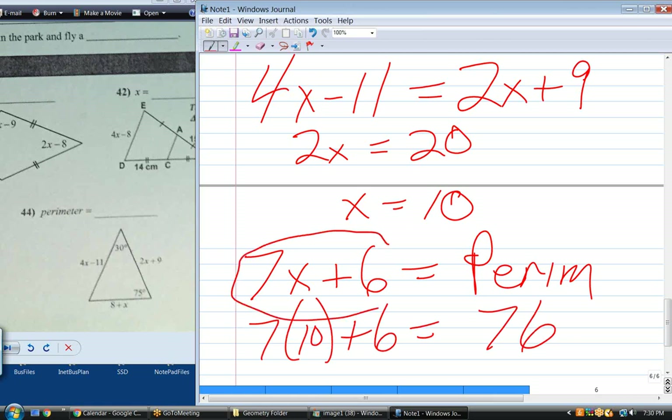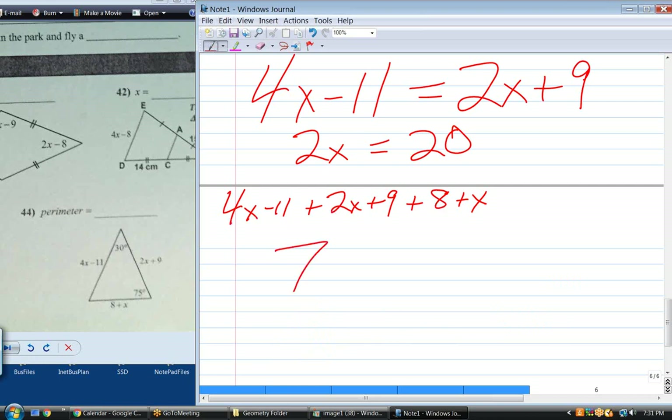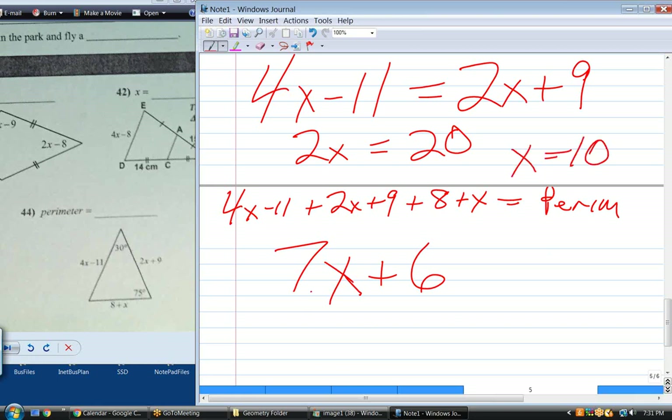Now that you know X equals 10, the perimeter is the sum of the three sides. If I add those three sides up, I get 7X plus 6 — that's the perimeter. X is 10, so 7 times 10 plus 6 is 76 — that's the perimeter. I'm adding 4X minus 11, plus 2X plus 9, plus 8 plus X. When I simplify: all the X's give me 7; minus 11 plus 9 plus 8 gives plus 6. Substitute X equals 10 and I get 76.